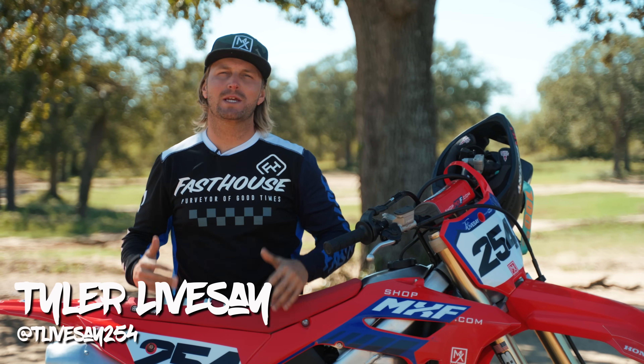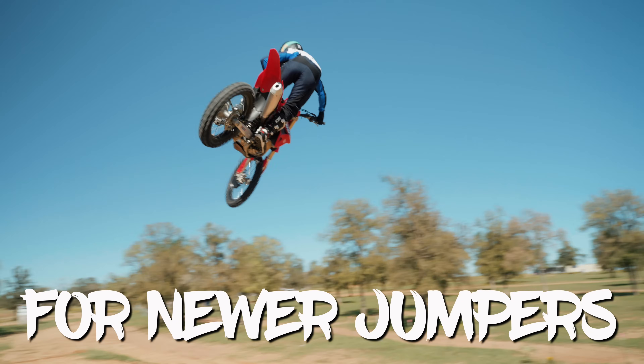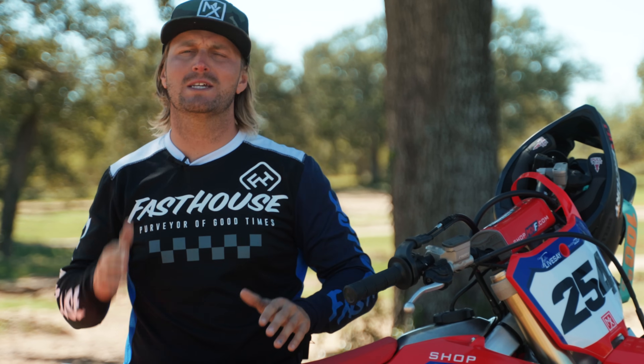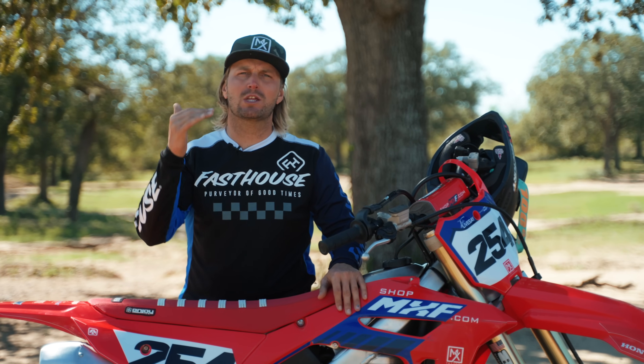What's up guys, Tyler from the MX Factory. Today we are going to teach the intro on how to whip — it's going to be for newer jumpers getting consistent with jumpers and learning how to whip. Our goal with this channel is always to make you safer and faster, so we're going to take the steps necessary to keep you safe while doing this.